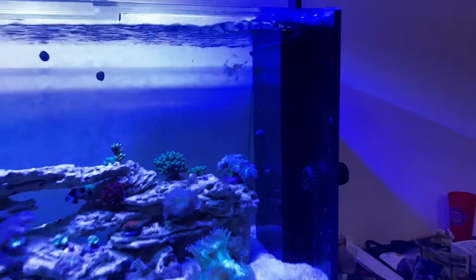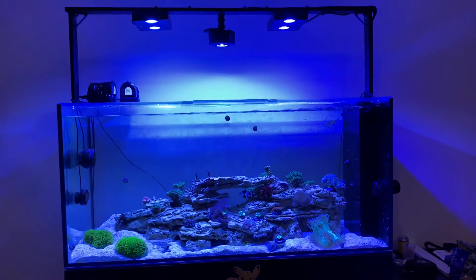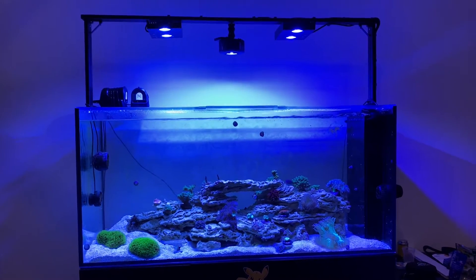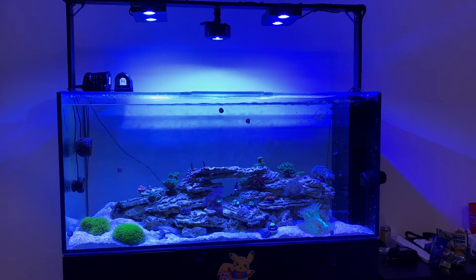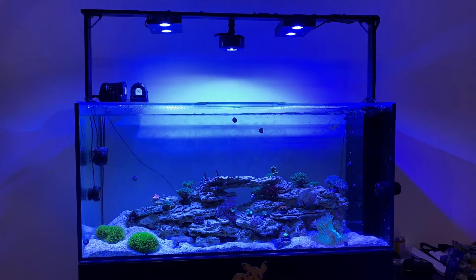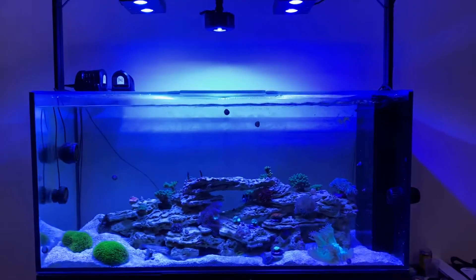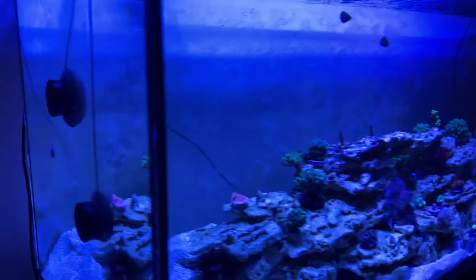A question I often see asked on Reef2Reef and forums is: will an MP10 — an EcoTech Vortex MP10 — be able to run on half-inch thick glass? This here is a Waterbox aquarium, very high quality glass, half-inch thick.